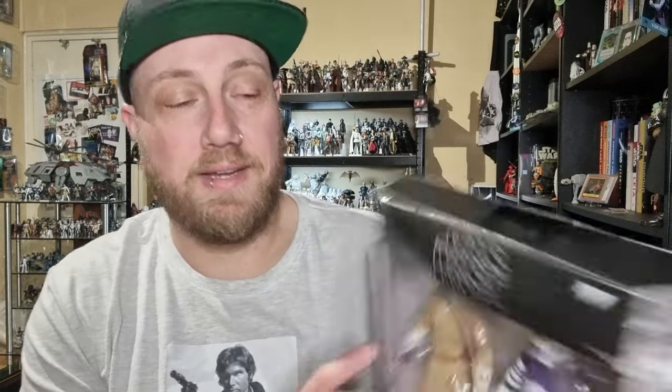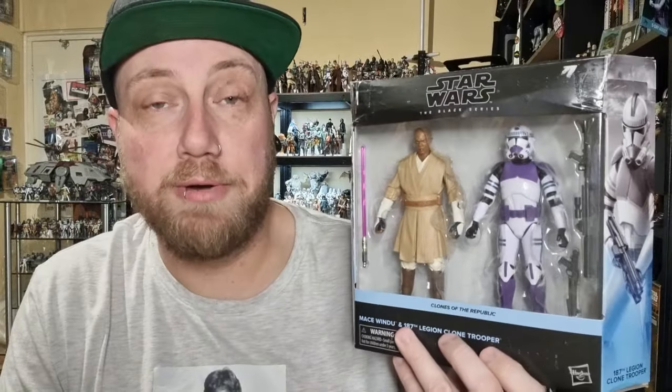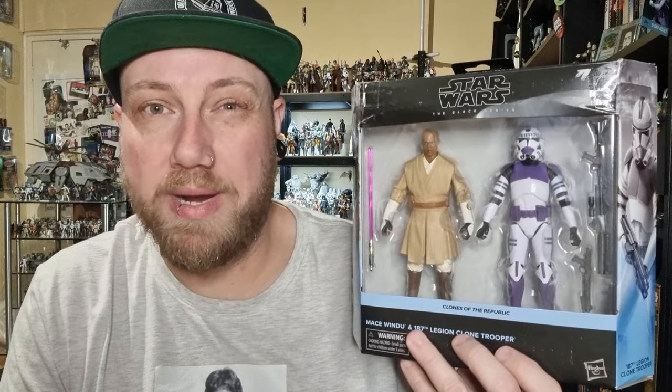Hey Star Wars fans and action figure collectors, welcome to another Black Series action figure review. We've got one of the latest two-packs — there have been a couple come out recently. This is the second one to hit shores in Australia. We did do the Super Battle Droid and the Battle Droid just over a week ago.